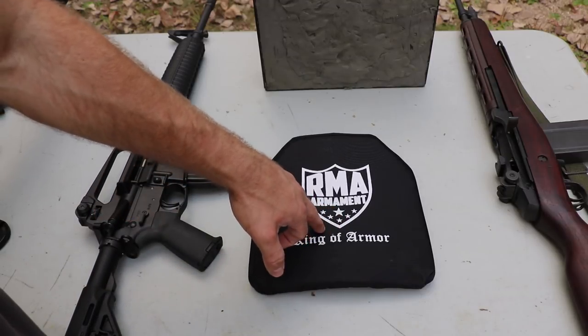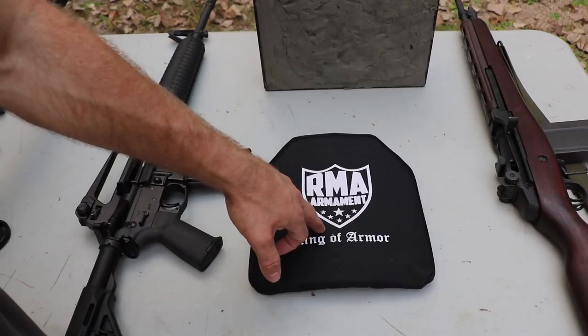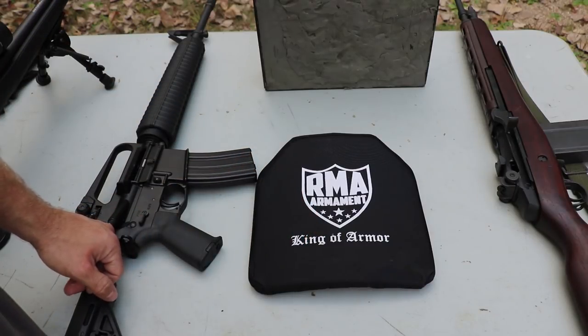As a reminder, these threats are always outside of the NIJ protocol for level 4 threat specification. The NIJ only calls for a plate to stop one M2AP round at 2,880 feet per second at 45 feet.